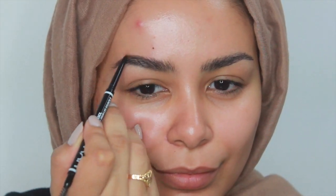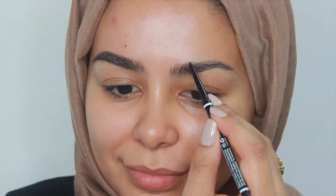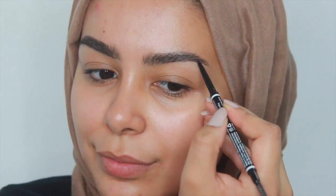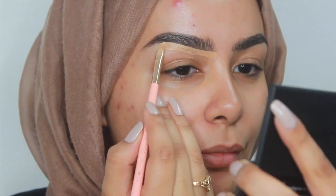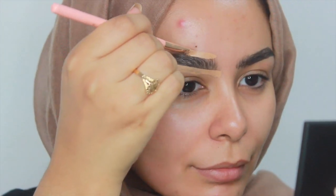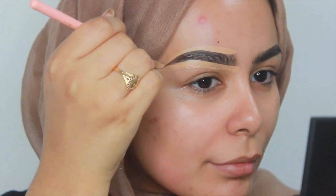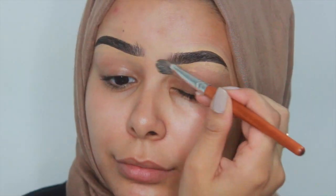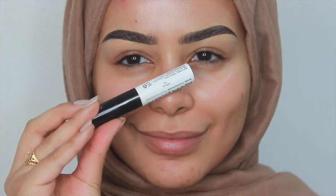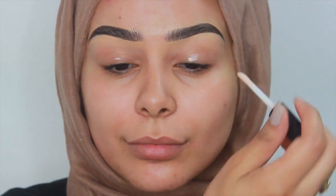I'm going for a very natural brow for this look using this pencil by NYX. I've carved my eyebrows as always with the matte studio finish concealer. Next I'm going in and priming my eyelids with the NYX eyeshadow primer.